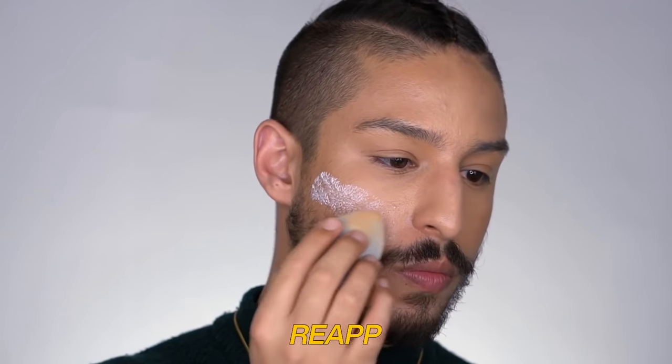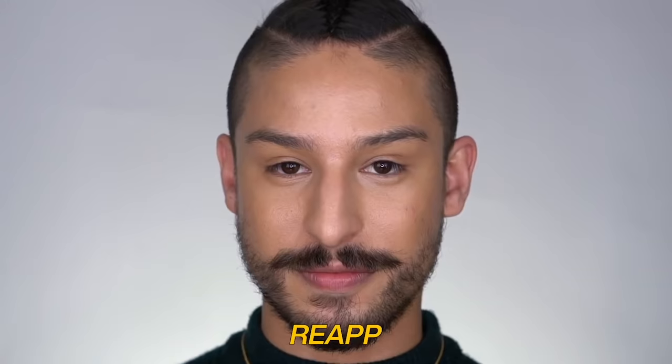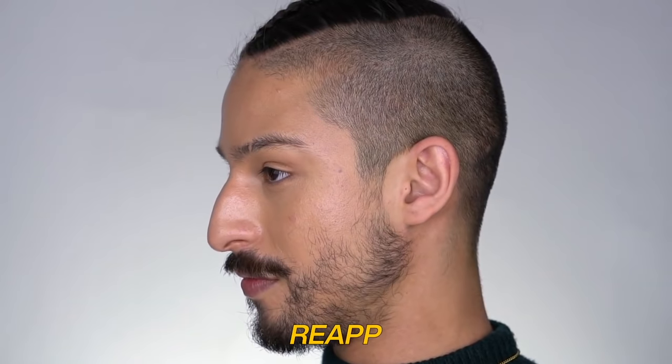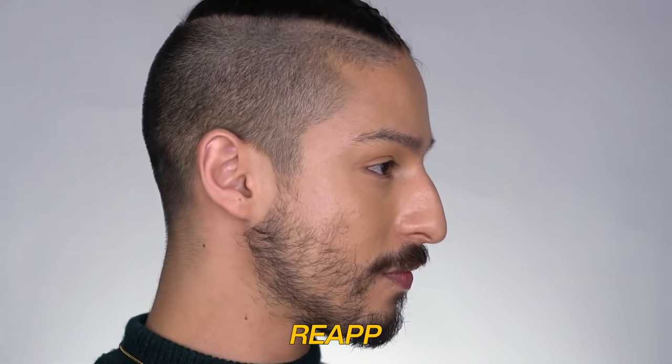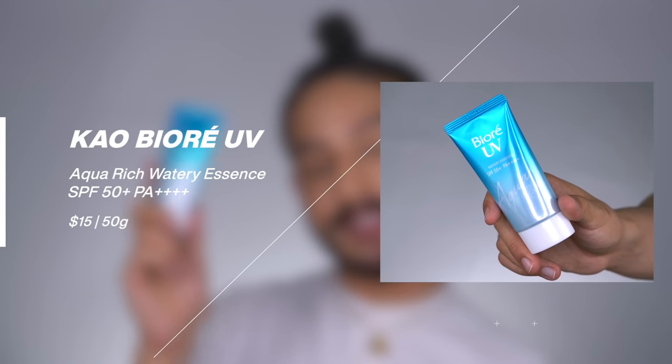Next, from Inisfree, is their Hyaluronic Acid Watery Sun Gel — a very hydrating sunscreen with a natural to radiant finish, so not the most oil-controlling but a really good option for every skin type. On top of makeup, reapplication is super lightweight, you don't really feel it, it's not greasy, and it gives your skin a radiant finish without any greasiness. It's also fairly affordable at about $12, making it a great Korean option especially if you have dehydrated skin.